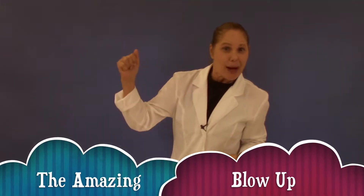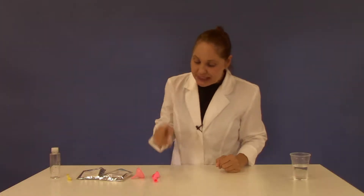This experiment is called the Amazing Blow-up. For this experiment you will need a balloon, a funnel, some citric acid, baking soda, your measuring spoon, and the large test tube.